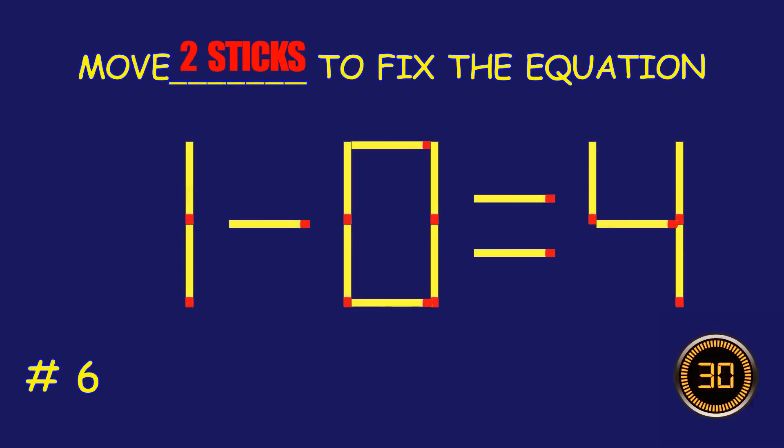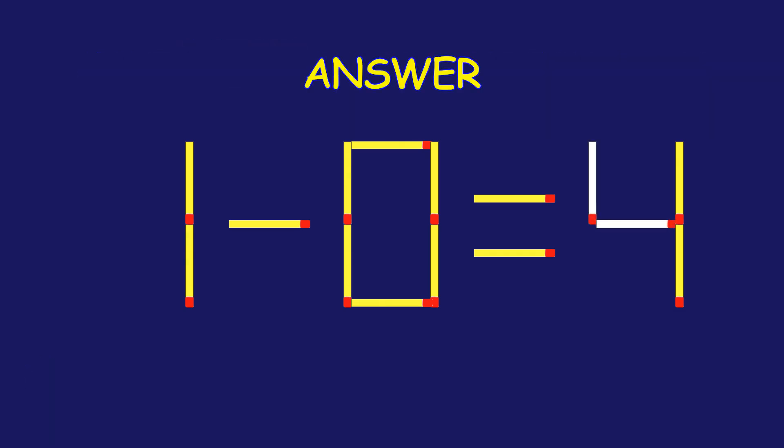Puzzle six: can you move two matchsticks to fix the equation? Well done, fantastic job!